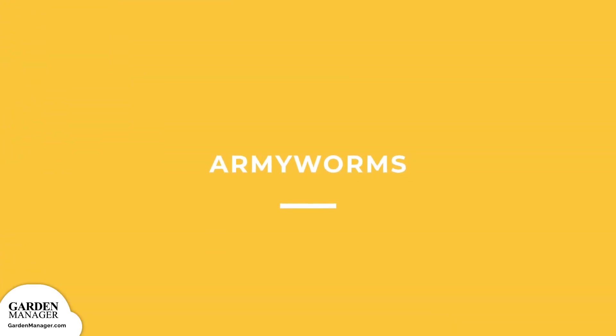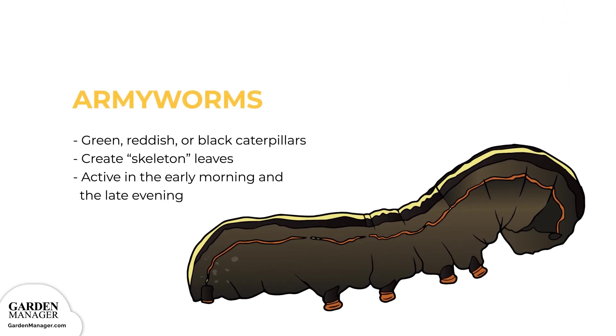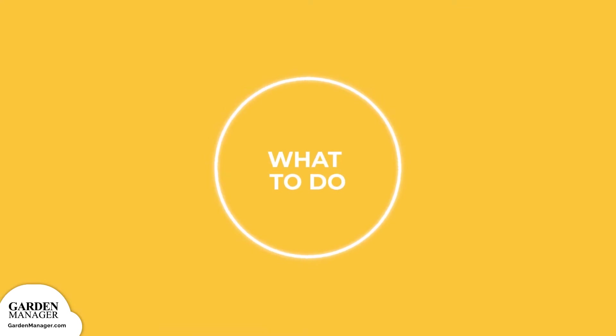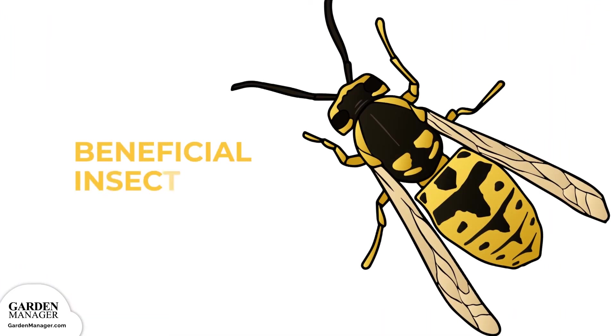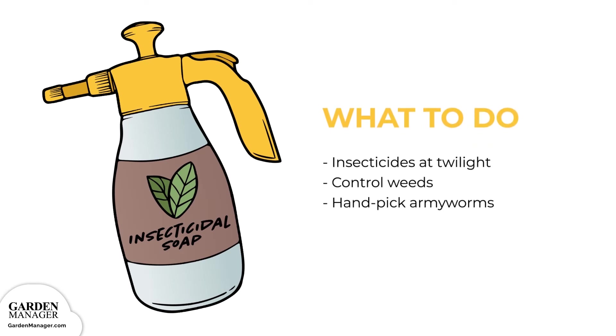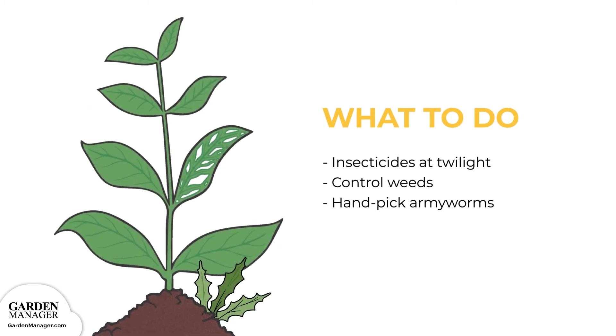Army worms: these are green, reddish, or black caterpillars that heavily feed on the leaves of plants, turning them into skeleton leaves filled with lots of irregular or circular-shaped holes. These pests are most active in the early morning and the late evening, which are the best times to check for damage. You can use natural enemies like wasps and flies to help keep army worms in check. If using insecticides, it's best to do so in the twilight hours, when they will be most effective. It's also important to control the growth of weeds because they serve as cover for army worms. You can also simply handpick any army worms off the plants.